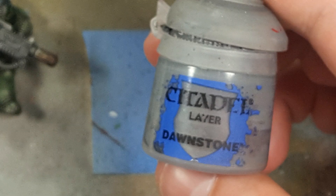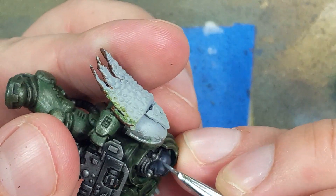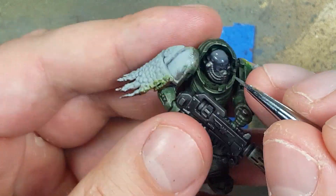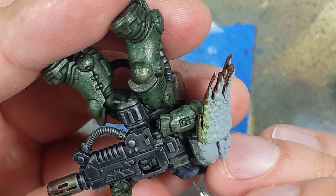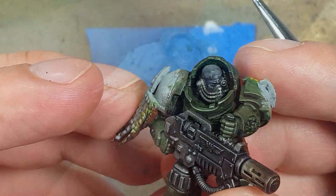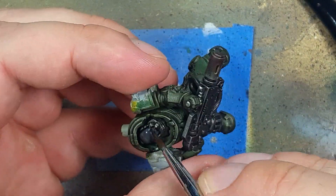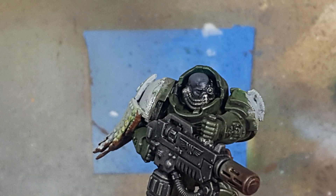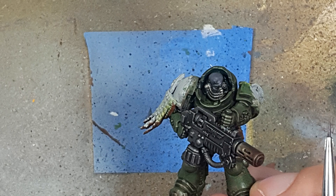I then go with some Dawnstone because the details aren't being picked out as well, so I mix Dawnstone with Eshen Grey around one-to-one — maybe a little more Eshen Grey — and take a fine brush to apply it at the uppermost raised areas and edges with feathery lines or little dots to pick out the details. I then did Nuln Oil one more time, which was probably a bad idea. Off camera — because I had to hold it very close to my face since it was black and hard to see — I did the final details with the same Dawnstone and Eshen Grey mix again.